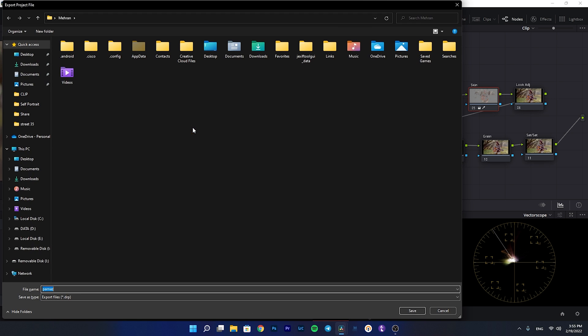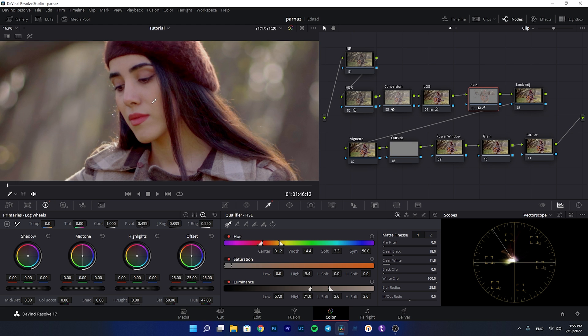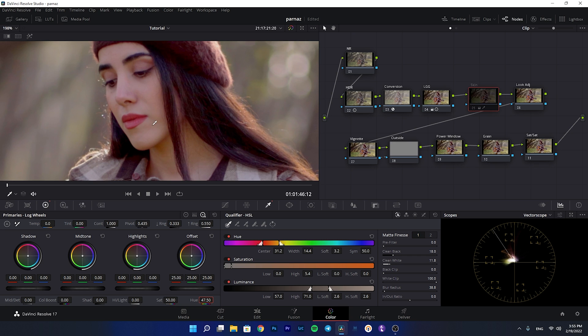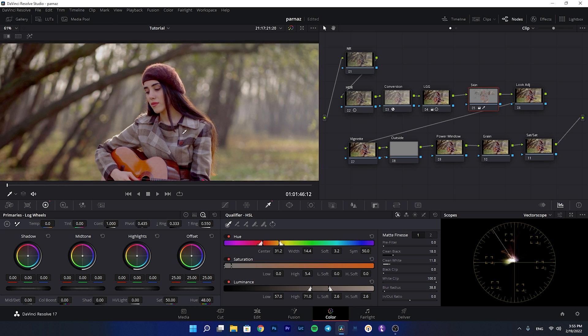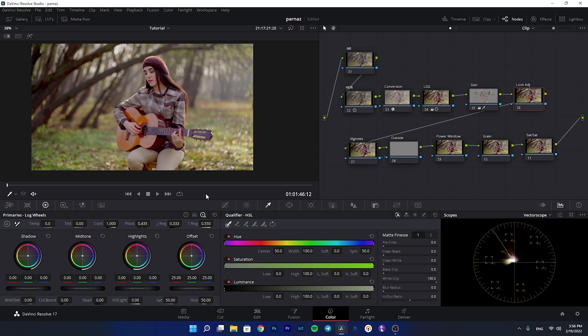I'll disable the highlight preview and go to the vectorscope to check the skin indicator. The skin tone is a little off, so I'm going to decrease the hue to match the skin indicator line — I'll park it around 47 to 48. If I enable and disable the node, you can see it was really magenta before; now it's much more balanced.